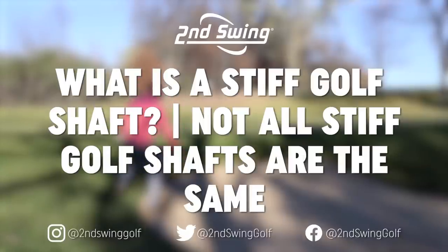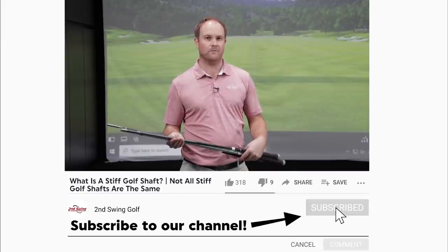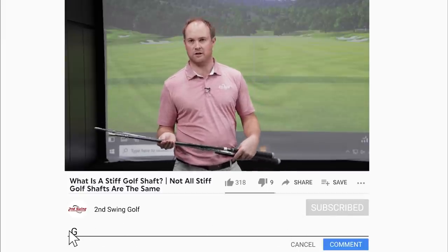Hey golfers, it's Thomas Campbell, master club fitter at Second Swing. When you come in for a fitting and a fitter may say you fit into a stiff golf shaft, what does that really mean? Well, first off, we're basing it off your club speed.